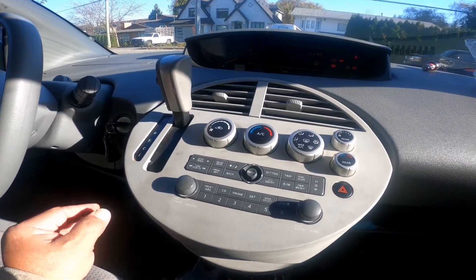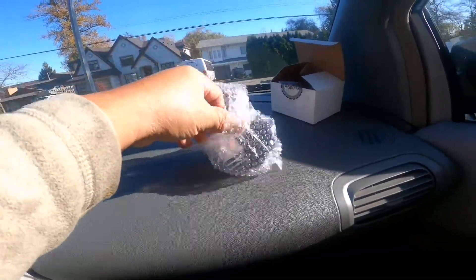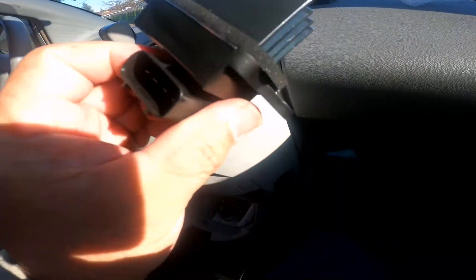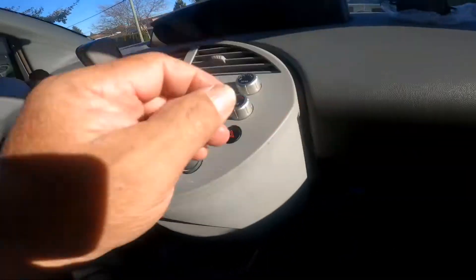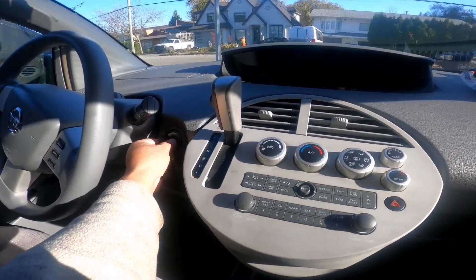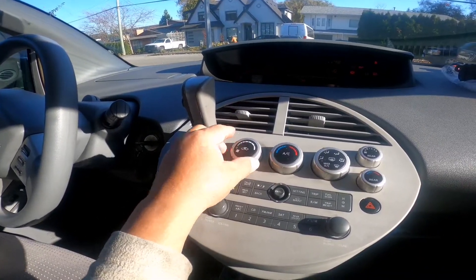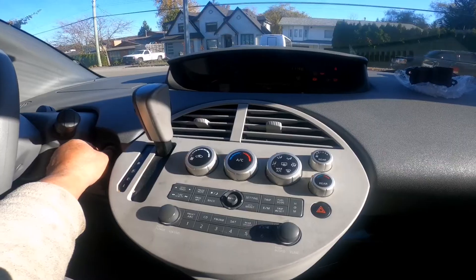I went to YouTube to research this and figured out what's happening. I have to replace the blower with a brand new one. I bought this for around $53 on Amazon. As you can see it's brand new. Right now, if I turn off the key it turns off, but as soon as I turn the key on, the blower comes on — which is annoying.